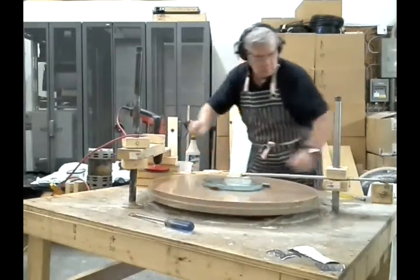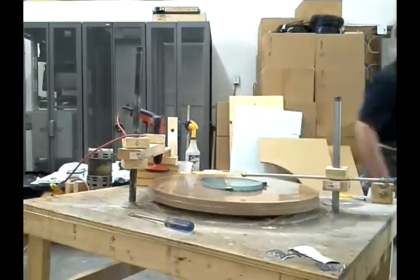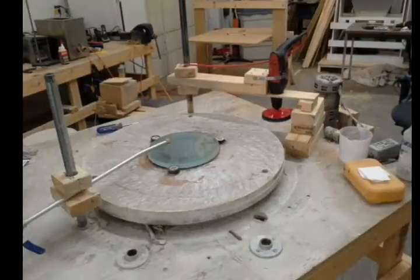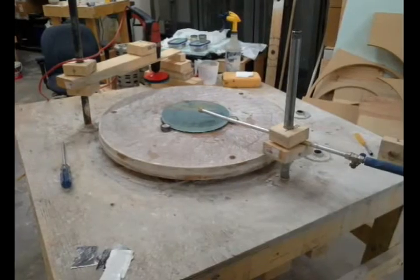This is a grinding table built from three-quarter inch plywood and two-by-fours. This is a 300 RPM motor from a Xerox machine with an A-belt and a handmade pulley. Pulley ratio is about 8 to 1.